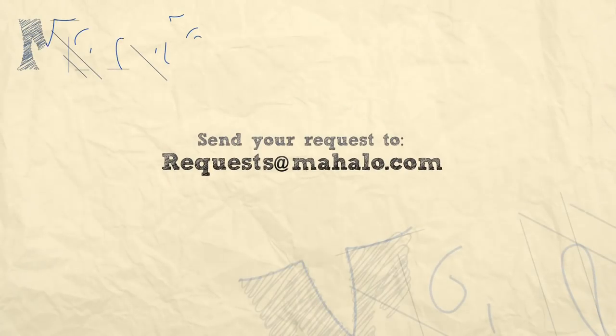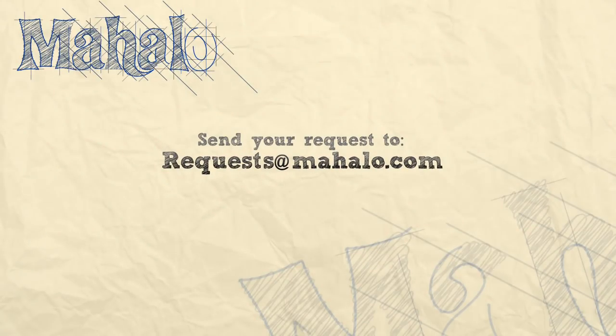All right, we're going to have a practice video for that. Thanks so much for watching. Thank you for learning with me today. If you want to check out any of the other songs that I've done, click on the links that are all around me right now. If you have any requests, send them to requests at mahalo.com.